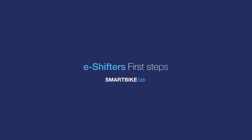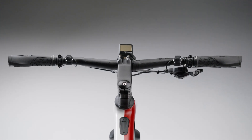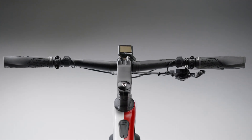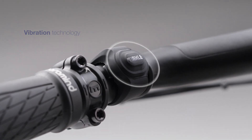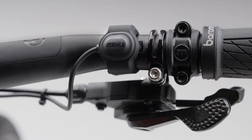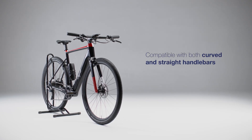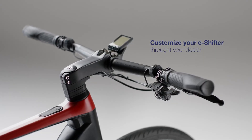Hello and welcome to a new Smart Bike Lab video. The eShifter allows riders to better and seamlessly control their bike. It includes two small control buttons, vibration technology, and flexible placement thanks to the silicone bands. It can be placed on both curved and straight handlebars, and the rider can configure their options as desired with the help of the dealer.